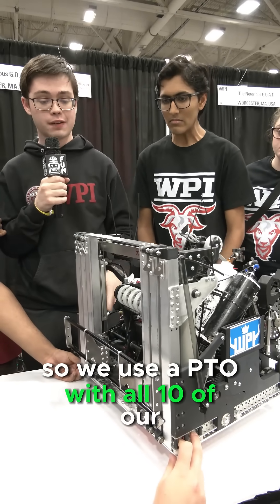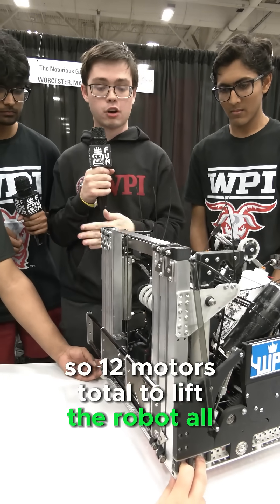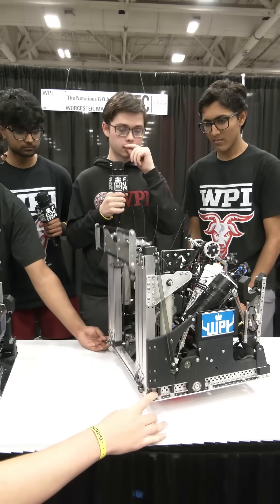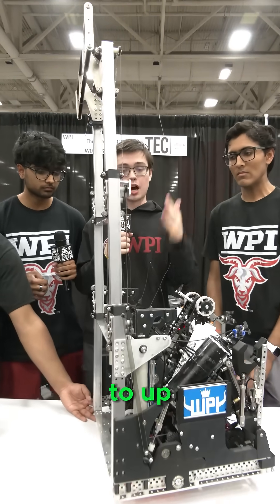We use a PTO with all 10 of our drivetrain motors, plus two dedicated motors to climb — so 12 motors total — to lift the robot all the way up into Tier 3. At full speed, we can get this in about five seconds into Tier 3, from attachment to up.